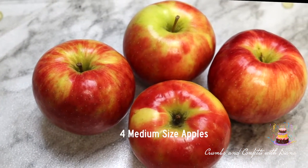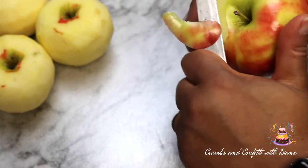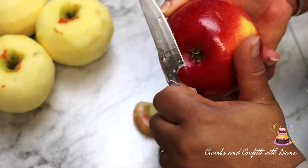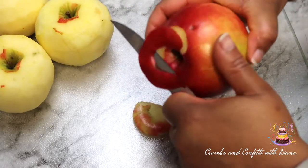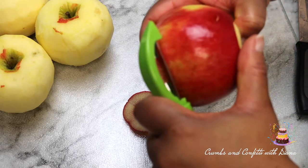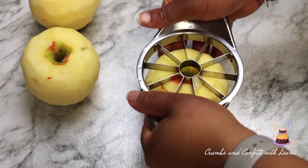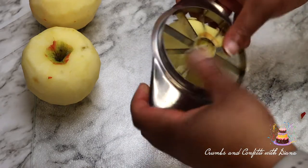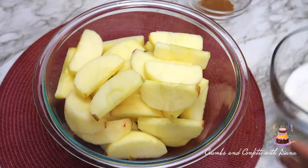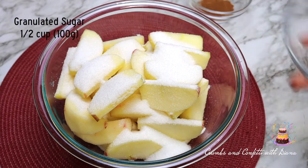For this recipe, you will need four medium-sized apples and I am using Honeycrisp apples. Peel each apple and then cut it into slices. I am using a Pampered Chef fruit slicer here and I do have a similar one linked in the description box below. Place the apples in a large bowl and add the sugar, flour, and cinnamon and mix together to evenly coat the apples.